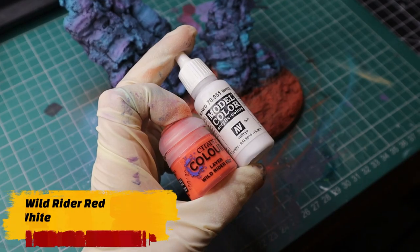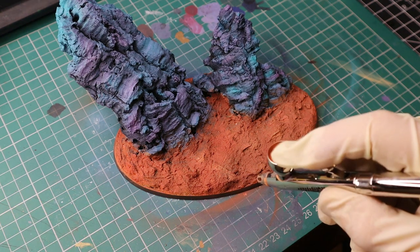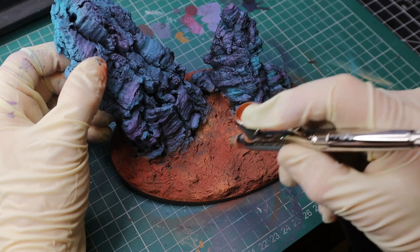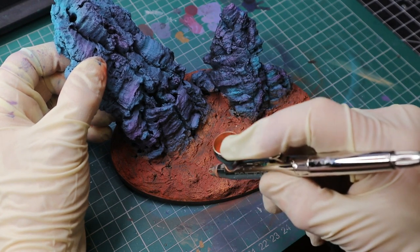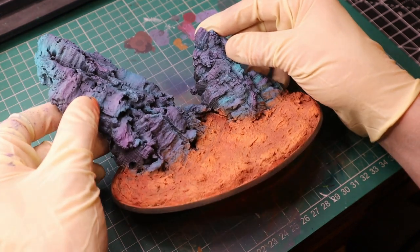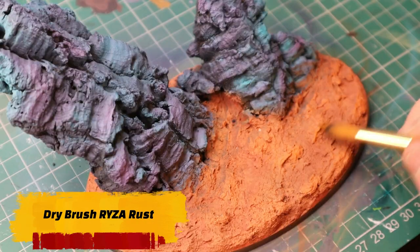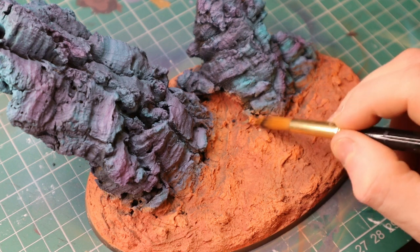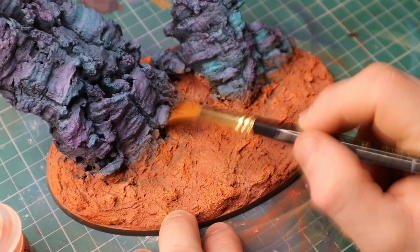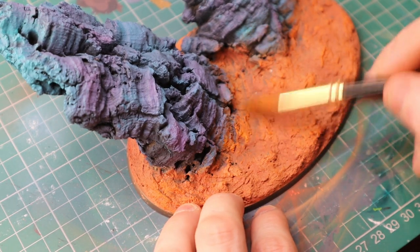Now mixing three parts Wild Rider Red and one part White, we're adding highlights to the top of what I'm making look like the terrain of a Mars planet. Going around the entire base bit by bit — I don't care if I'm overspraying onto the rock; I want it to almost look like sand has blown onto it. I might even add sand or little bits of orange paint into the cracks of the rock to make it look like the planet's wind is blowing sand everywhere. Finally, dry brushing with Raizu Rust — yes it's rust, but it's fitting — going onto the rock to make it look like sand that's sunken in.